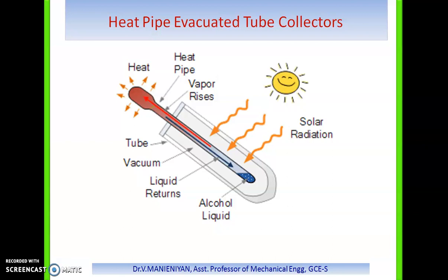The heat pipe evacuated tube must be mounted at a minimum tilting angle of around 30 degrees to allow the condensed liquid to flow back down. The angle can vary based on the liquid used; for alcohol it is typically 30 degrees. A major advantage of this system is the dry connection between the absorber plate and manifold. Also, if an individual evacuated tube cracks or breaks, it can be easily replaced without dismantling the entire system.